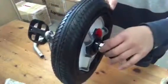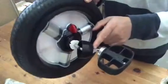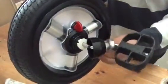When you receive the front wheel, it's like this — everything is open. You see the white washer, the plastic cup, the gear, and then the metal axle.